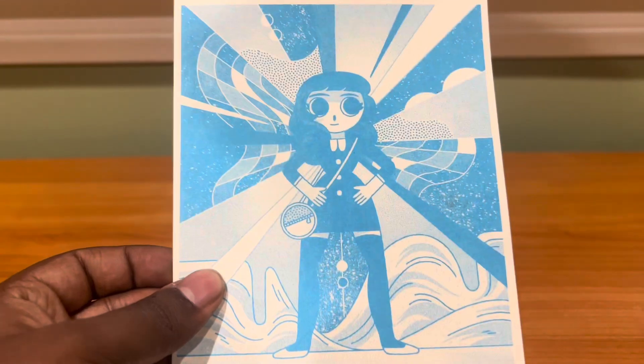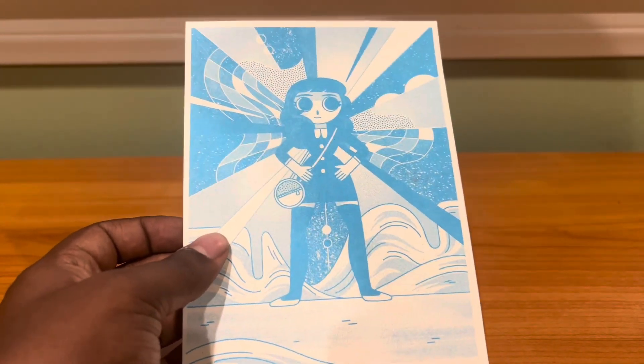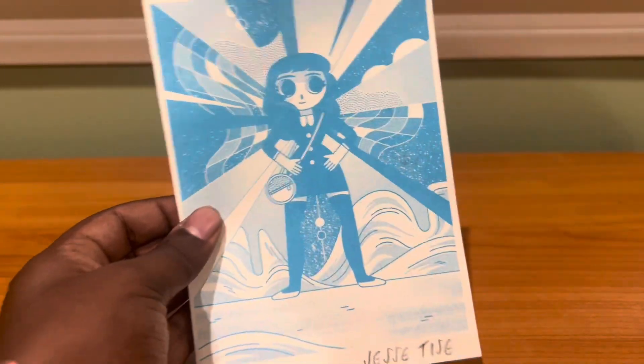Next we have this other print. This was free — the other one was not free, but it was a pretty good price. Nothing in the back, but just beautiful blue colors, beautiful design on that character.